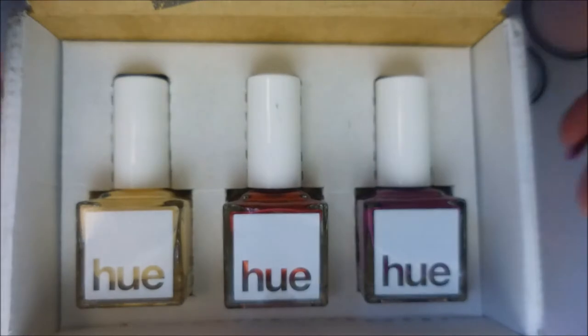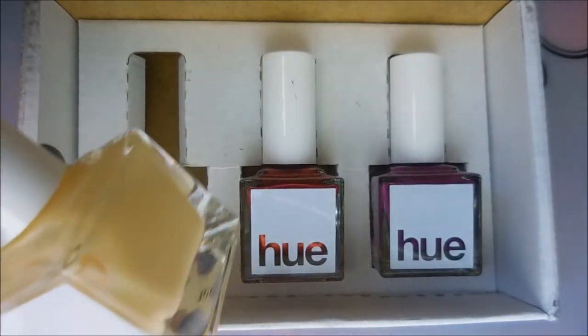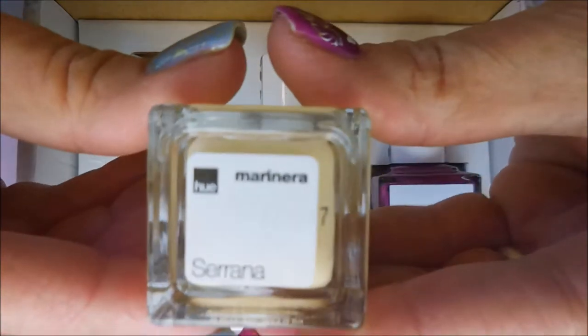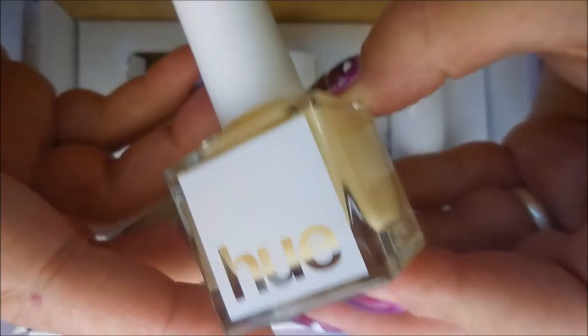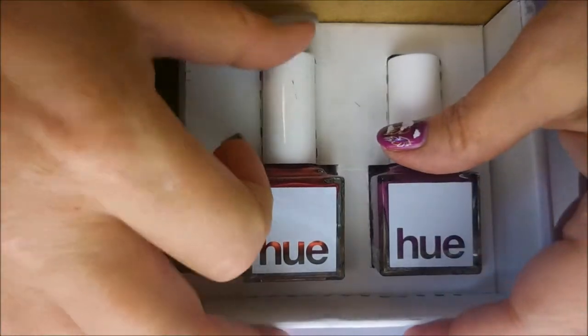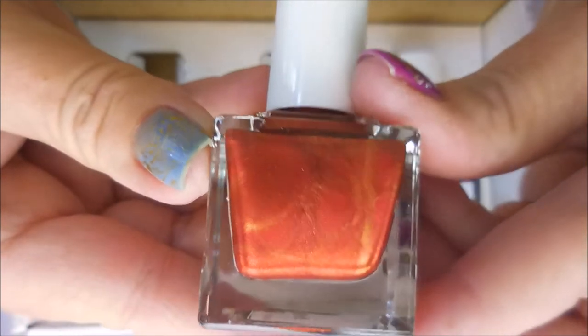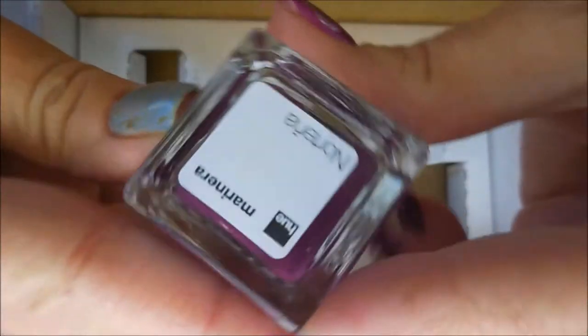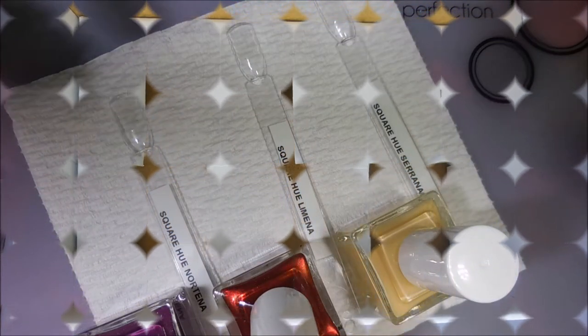Here is the box — let's get the cardboard out of the way so we can get to the polishes. Starting down here, this one is called Serena and it is the sheer high-gloss cream. The next one is Lamina — oh, it's beautiful! Look at the veining in there, it looks like fire in a bottle. And the last one in the box is Nortina, a high-gloss cream — a just beautiful purple, plummy color.